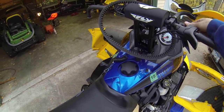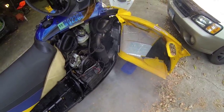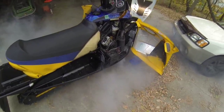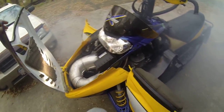We'll start her up here. I got fuel stabilizer in it and I fogged down the engine. Yeah, that's what it looks like after powder coat.